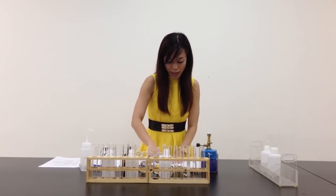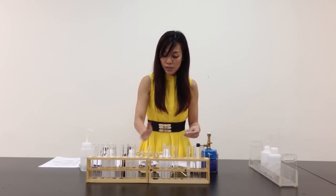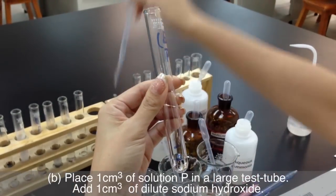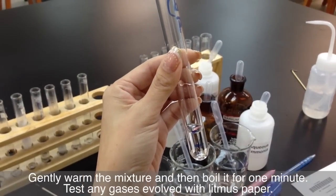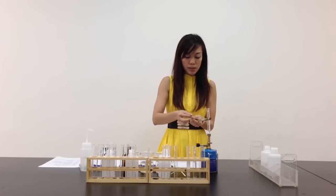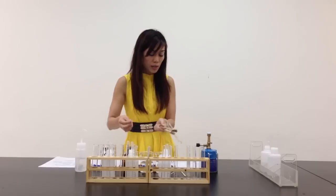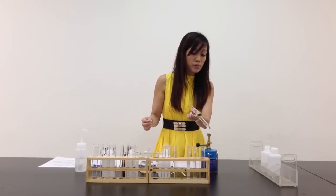Let me move on to Part B. It says I'm supposed to add 1 cm³ of solution P. I have P, Q, and R in front. I take 1 cm³ of P — I have already marked the level during preparation time — and another 1 cm³ of sodium hydroxide. I'm supposed to gently heat the mixture and then boil it for 1 minute, and test any gas evolved with litmus paper. Dry litmus paper has no use — it does not react with any gases. So I dampen it with distilled water.